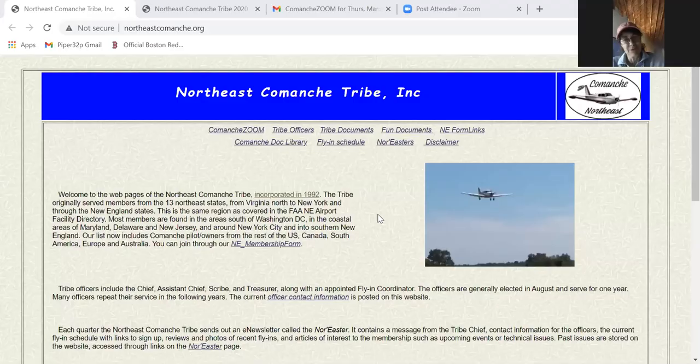Let me introduce Pete Morse — Pete has probably organized more fly-ins than anybody else I've ever met for Comanches. He manages events sometimes with 50 or 60 people, and has done a masterful job of locating great locations, sprinkling weekend events among easy-to-get-to luncheons. He is the Northeast Comanche tribe's webmaster, as well as just a really helpful person. Pete, talk to us about fly-ins.